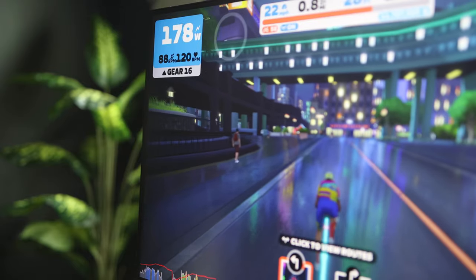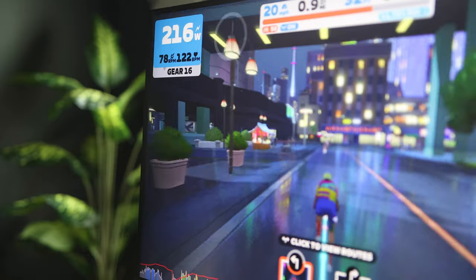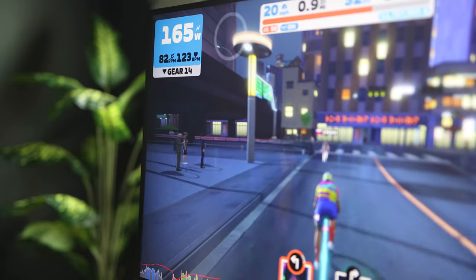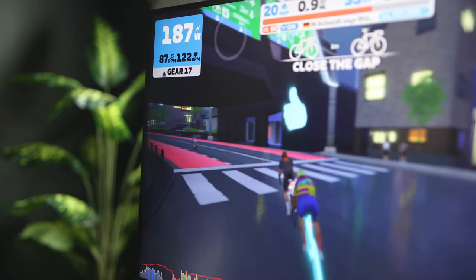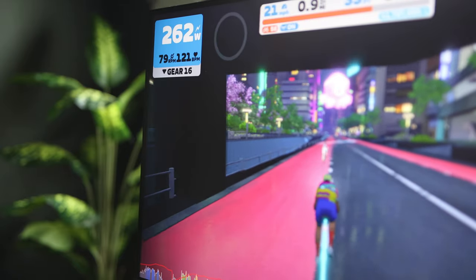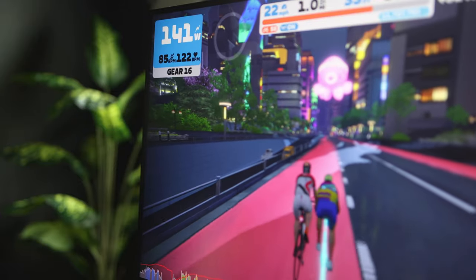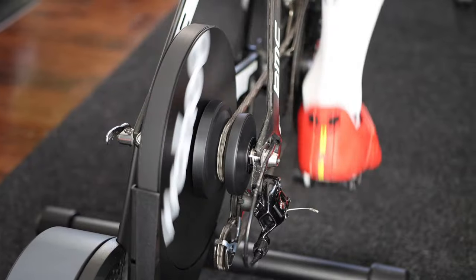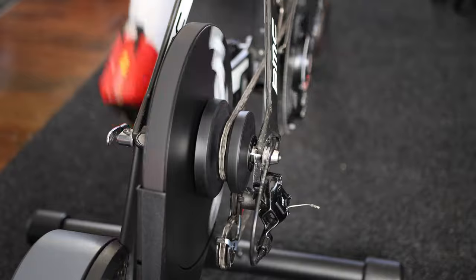When riding, you should see a gear display right below your power showing which gear you are on — you have 24 gears at your disposal. To shift, just hit the plus or minus buttons on the Zwift Click. If you are using the Zwift Play, the right side buttons gear you up and the left one gears you down. The Kickr Core feels solid, the ride feel is really good — basically what you expect from a Wahoo trainer — and the trainer is very quiet.